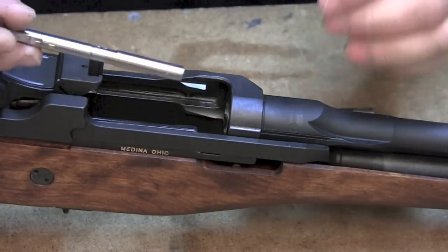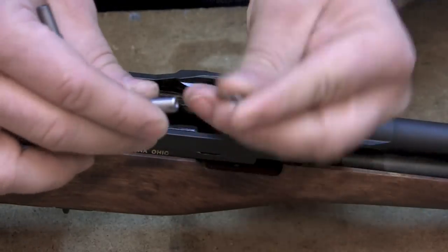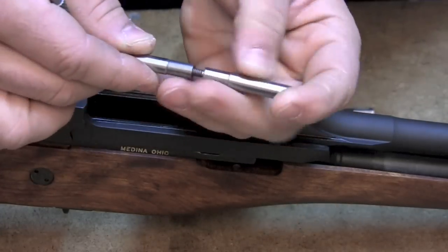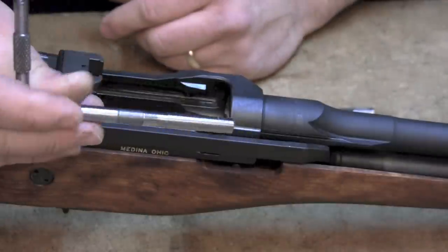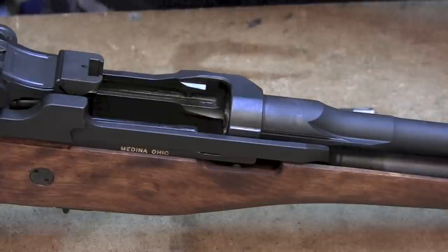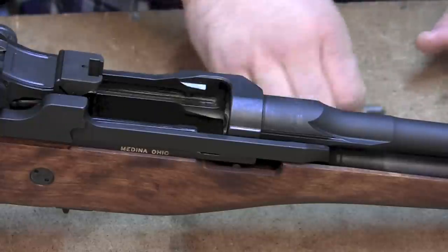If you have one of these tools, it's very handy because it also has a 30-06 adapter for a Garand. You just throw that on there and thread it back on, and now it's the appropriate length to check a 30-06 on an M1 Garand, because it's basically the same setup. And that's how to check throat erosion and muzzle wear on an M14, an M1A, or an M1 Garand. Thanks for watching.